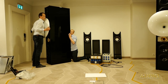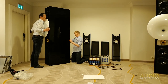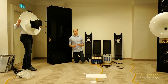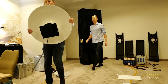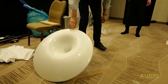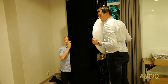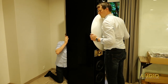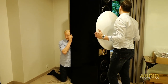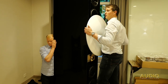Robert is removing the last bolt while Richard holds the horn, making sure it doesn't fall out. Similarly for the right side. These horns are about 50 to 70 pounds, somewhere in that range.